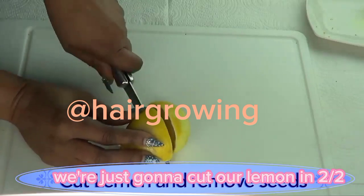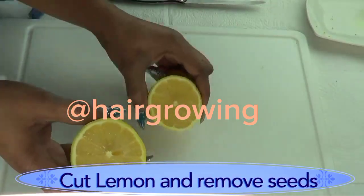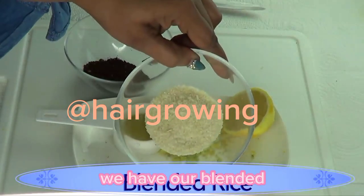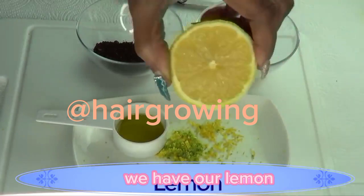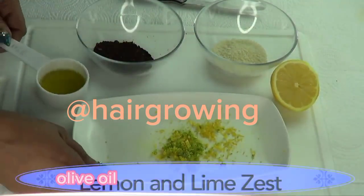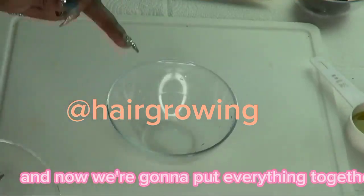Here we have our lemon and lime zest. After zesting, we're going to cut the lemon in two halves, remove the seeds, and set it aside. So here we have all the ingredients ready: blended rice, blended coffee beans, lemon, olive oil, and our lemon and lime zest. Now we're going to put everything together.